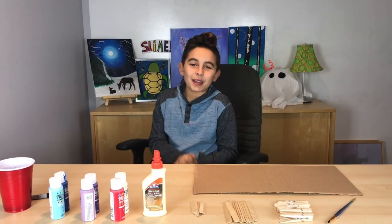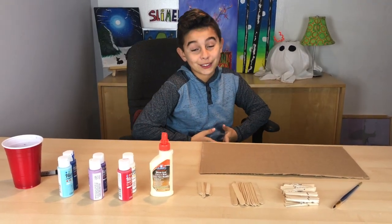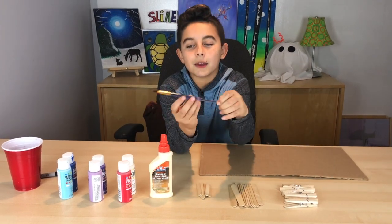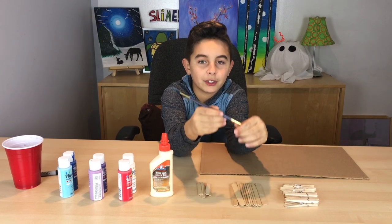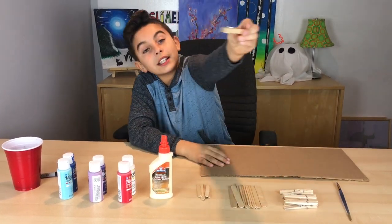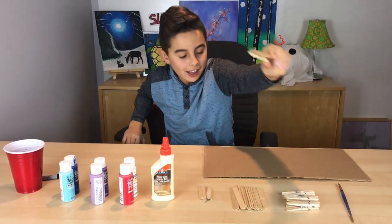What is up guys, back here with another video! Today we're gonna make a super awesome craft called a clothespin airplane. Here's what you're gonna need: a paintbrush that fits whatever you're painting on, and some wooden clothespins that are medium size.